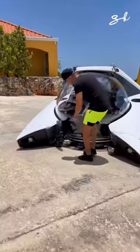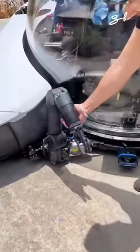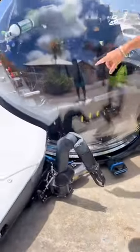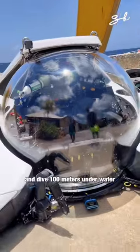Check this out. You have an arm to grab things. I'm about to jump inside and dive 100 meters underwater. Ready?